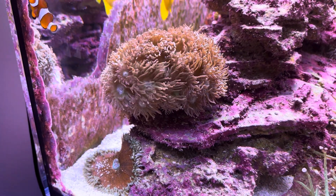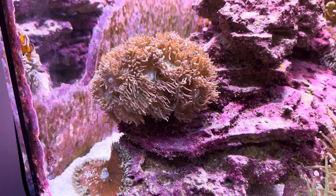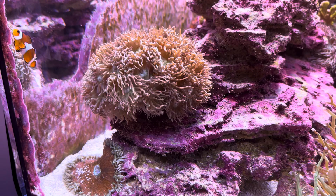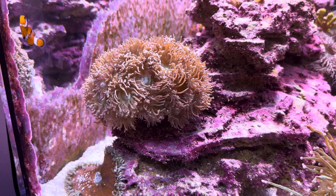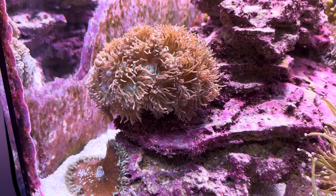These corals in my unesteemed opinion are among the most bulletproof. I'd rank them up there with like GSP, maybe a little harder than GSP because they are LPS coral. So you want to take certain care with them and they probably need a little bit higher light than like GSP would thrive at.